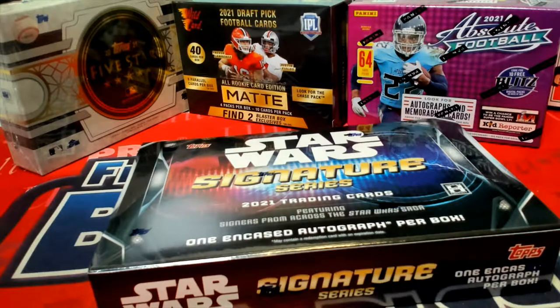This is Star Wars Signature Series. Michael Y has bought all the spots here in box 215. Good luck, man — let's see what you got. Let's pull you a monster card. Let's see something crazy.